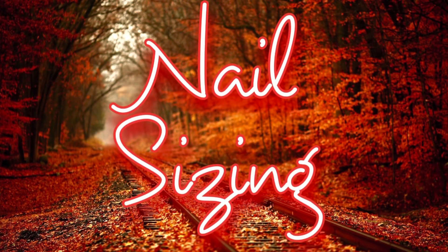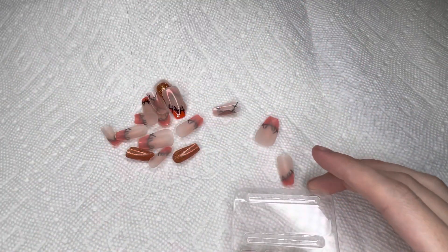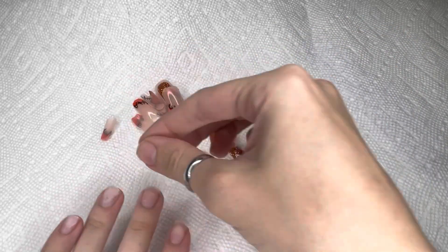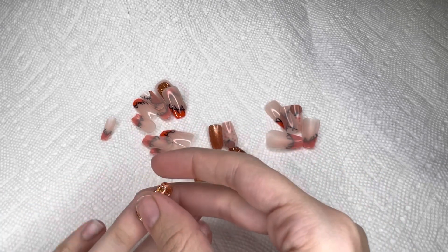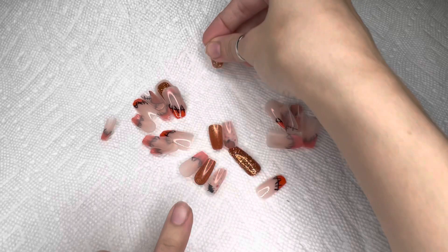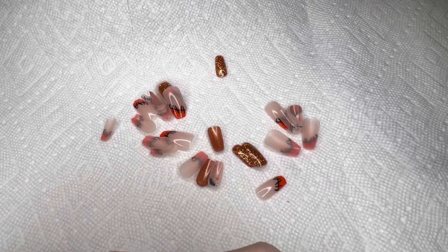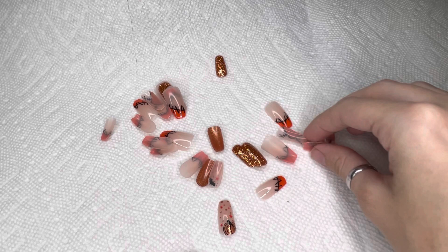Now we are going to jump right into nail sizing. I'm going to go through all of the nails and pick the sizes I need. I'll start by just dumping them all out, then picking up nails and holding them to my real nail to see which fits best. There are a couple different patterns: a burnt orange glittery nail, one that's orange with black that looks like a scarecrow, one with a pumpkin on it, and one with a bat. Each nail is numbered so I can quickly find the matching pair.